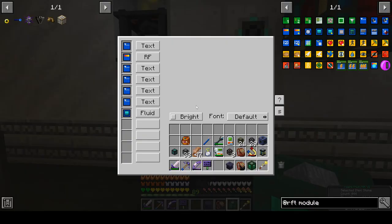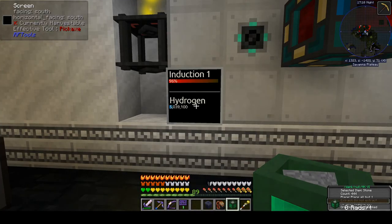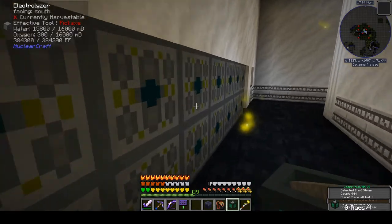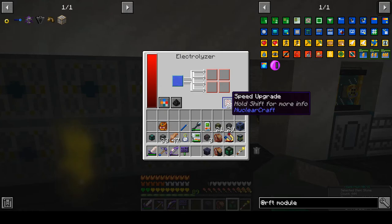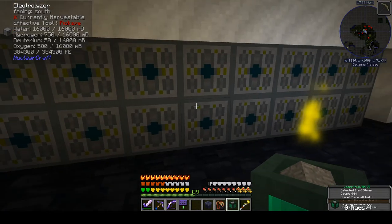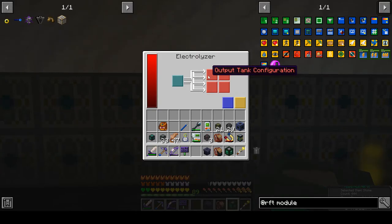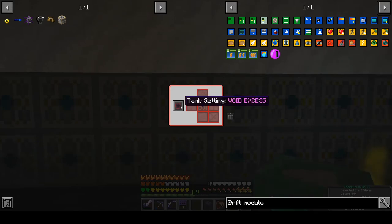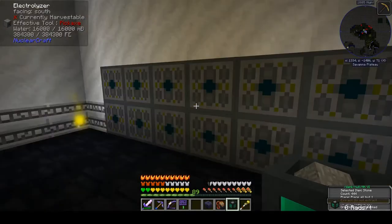We are back in business. I added a fluid module tied to our drum for hydrogen so I could keep a better eye on hydrogen without running back here all the time. I leaned out the upgrades — down to 20 speed and 20 energy — and that seems to be doing fine. So 20 electrolyzers at 20 speed and 20 energy to feed this. The hydrogen tank is set at default — if it overstuffs it'll stop the machine — whereas the other two, deuterium and oxygen, are set to void excess.